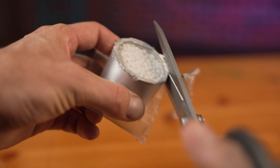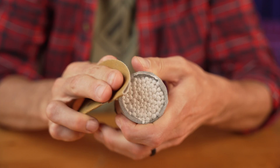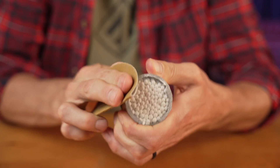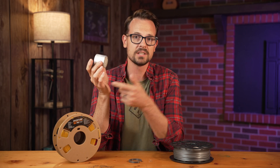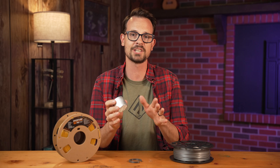Now I just need to clean up the extra mesh. I have some high carbon shears to do most of it, and then I'll grab some sandpaper and sand it smooth all the way around. That's pretty much it — it's a pretty simple build, but I do have a couple of tips for actual usage.